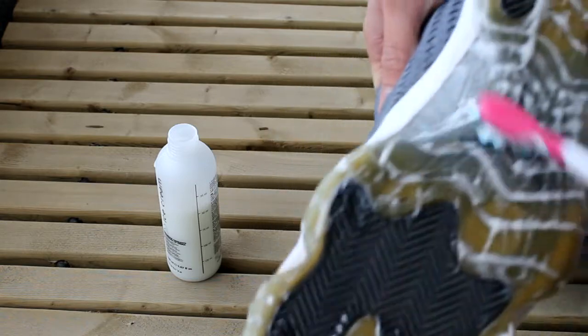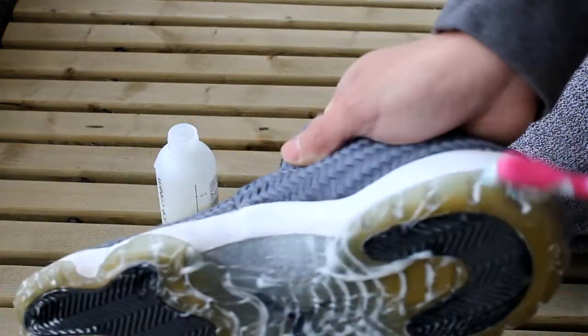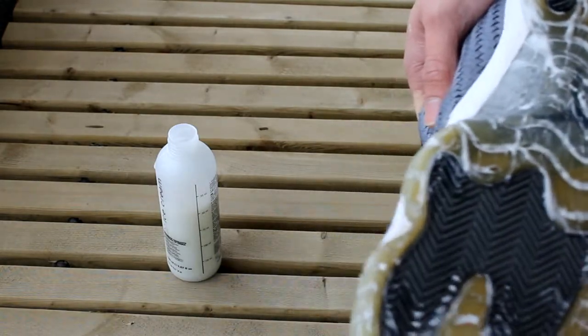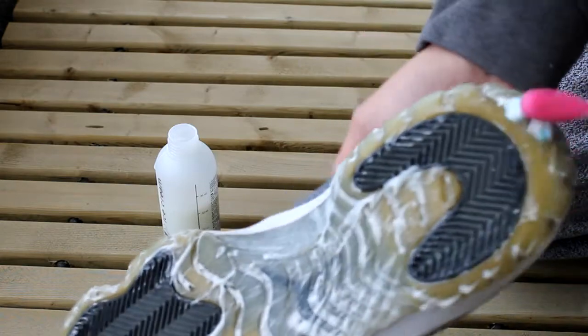These are available at your local salon. In Canada we have something called Shoppers Drug Mart. I couldn't find it at Walmart. They're relatively cheap as well — three dollars for a bottle and you get a lot out of it.